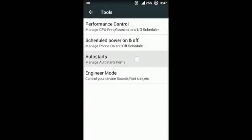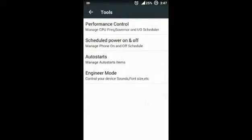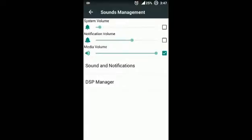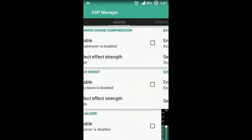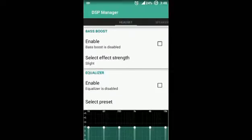Next, let's talk about Auto Start items — you can manage auto start items and it conserves some battery. Next is Engineer Mode, which helps you control your device sounds and phone settings. Next is Sound Management — in Sound Management you can increase or decrease sound levels. In Sound and Notification you will find a user profile. The DSP Manager works like Viper for Android or Dolby sounds. You can set dynamic range, bass boost, equalizer, etc.